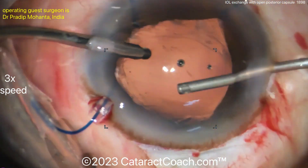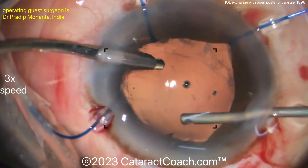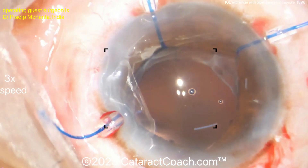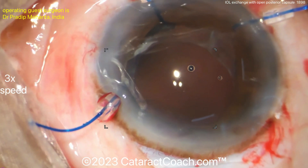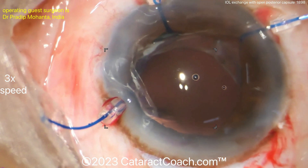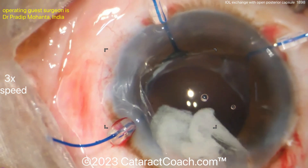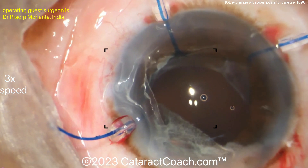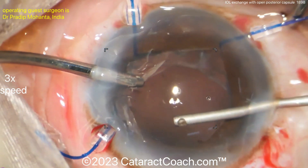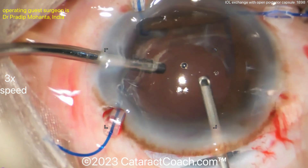Keep the inflow high — you don't want to allow more vitreous prolapse, so keep the anterior chamber relatively pressurized, with the infusion above and the vitrectomy cutter below. Remember, triamcinolone only stains the surface of the vitreous. Think of it like sprinkles on an ice cream cone — if you eat the sprinkles off, there's still ice cream left but no more sprinkles.